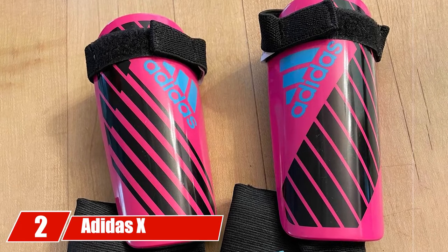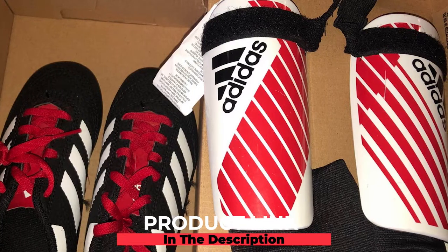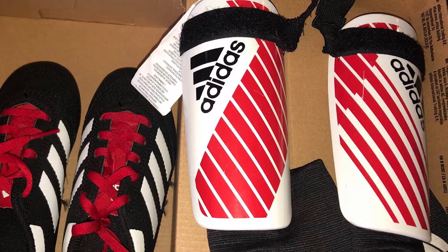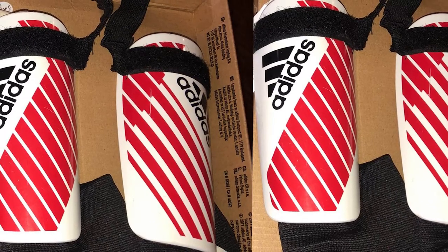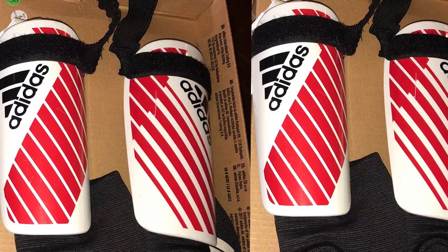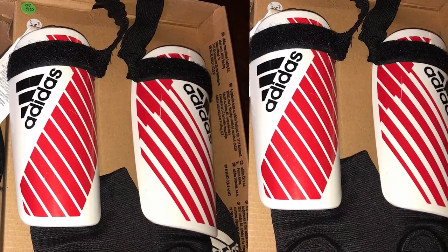Moving on to number two, we have the Adidas X youth shin guards. These are designed to be durable for extreme play and manufactured in youth sizes small, medium, and large. The small fits children up to 3', the medium up to 4'9", and the large up to 5'5". The outside is made of a thin layer of plastic while the interior features cloth and foam to cushion the shin from damage during tough games.